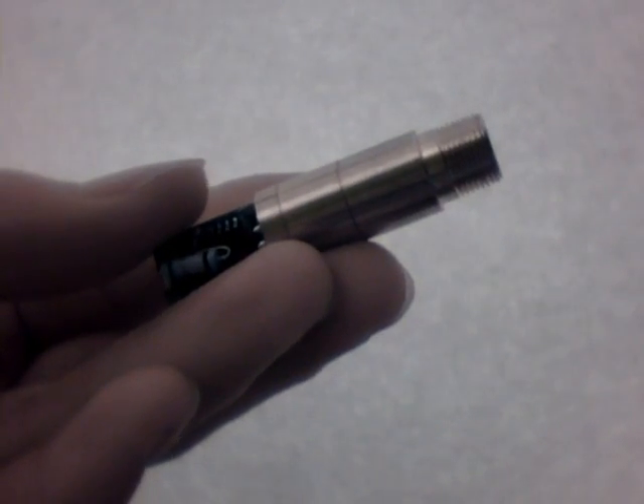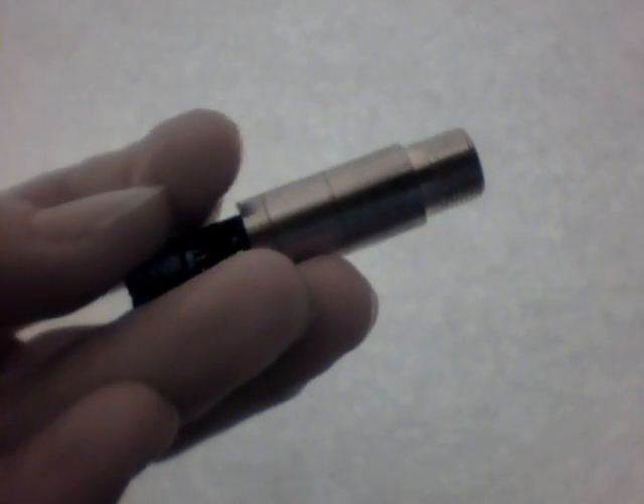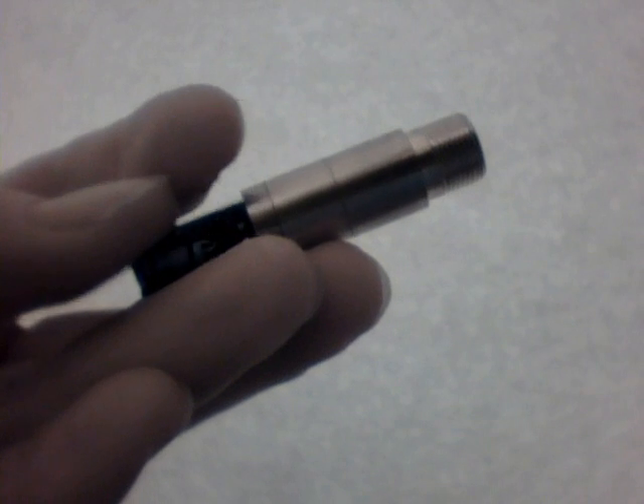This is DealExtreme's 10mW green laser module. It has a substantial amount of infrared in it and there is no filter. So if you want to add a filter, what you do is get a hold of DealExtreme's cheapest webcam, this thing here, and pick it apart. In the back of the lens there is an infrared filter.